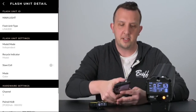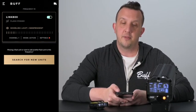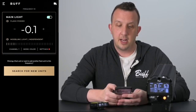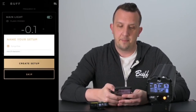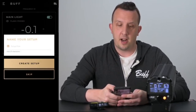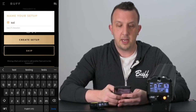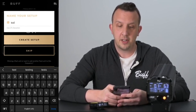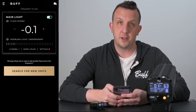Now let's go back to the main screen. To turn off the flash, click on the slider in the upper right section of the flash card. In the upper right-hand corner you'll see a file folder — tap that. This allows you to save your setup. For this demo we're just going to put it as 'test'. You have a max of 25 characters. Go ahead and hit create setup — your setups are now saved for future use.